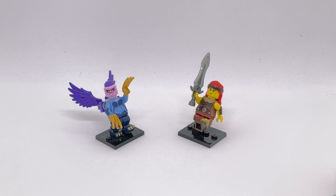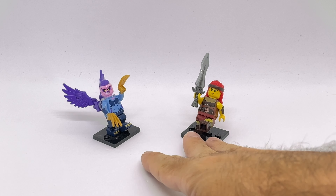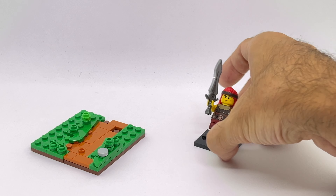Moving on with my series of LEGO minifigure habitats from the CMF Series 25, today we have the Harpy and the Fierce Barbarian. Let's start with the Barbarian and see if I can put together some cool habitats.